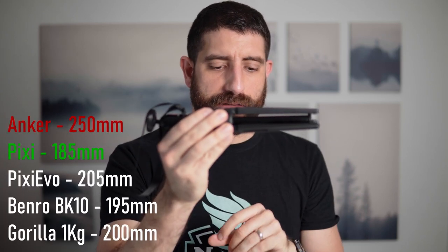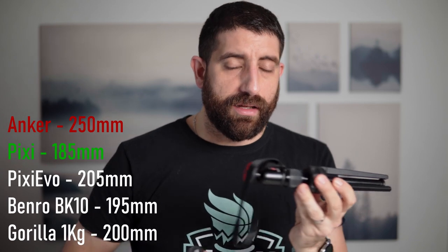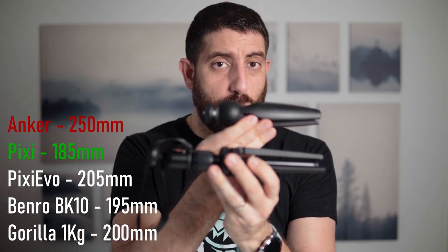How about the physical differences? The Anker is the heaviest with the Pixi Evo coming quite close, and the Pixi is the smallest and lightest. The difference isn't that huge actually, and there's going to be a surprise when we talk about payload. The Anker is also the longest even when folded, but even comparing it with the Pixi, it's not that big of a difference.